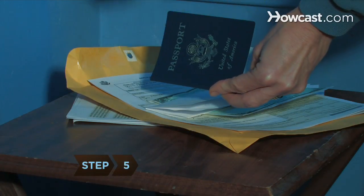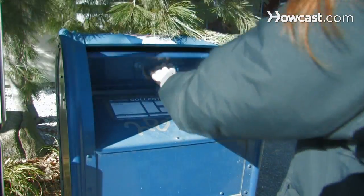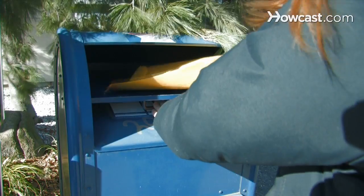Step 5: When renewing by mail, place the photos inside your old passport and mail them along with the rest of your application package to a passport processing center.